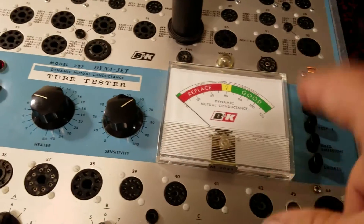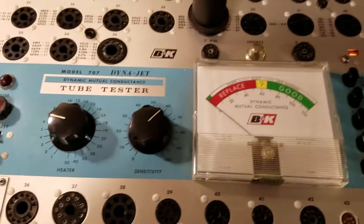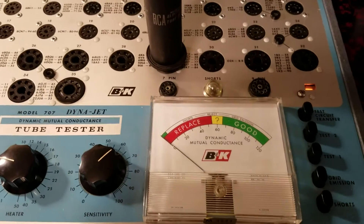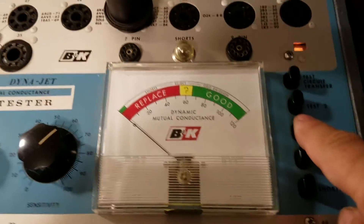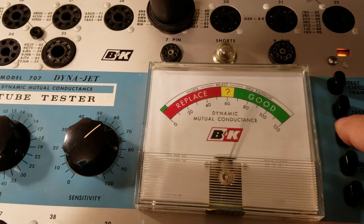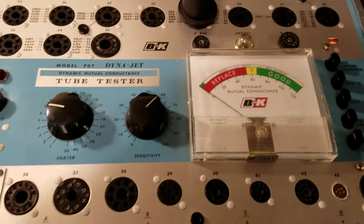I did go ahead and test this one — I have two of these. This is my home unit, and this is the second one. So this is a known-to-be-good 6L6 tube that we put in there. I'm going to press the number one test button, which is right here. There you go — as you can see, it tests nice and strong, and it tests almost identical on my other one.